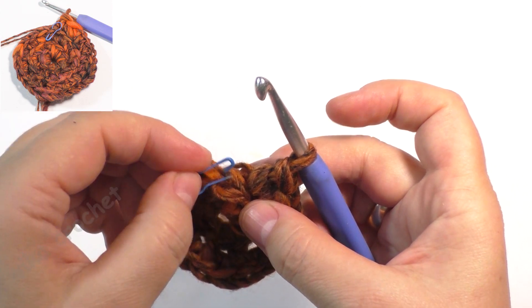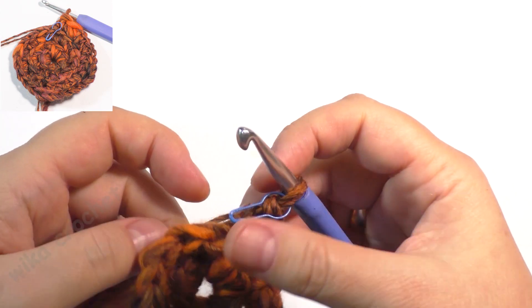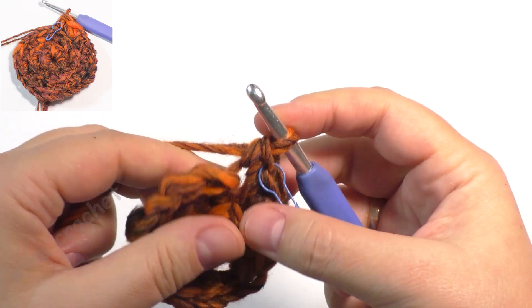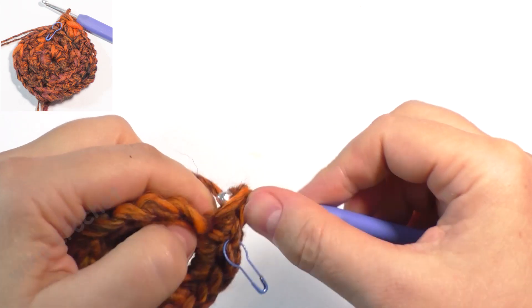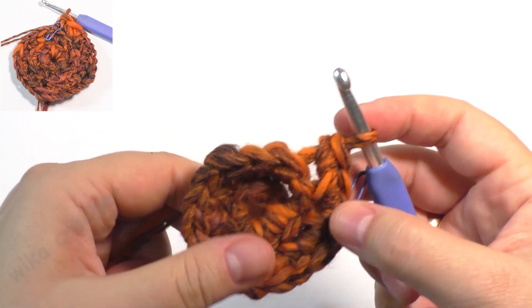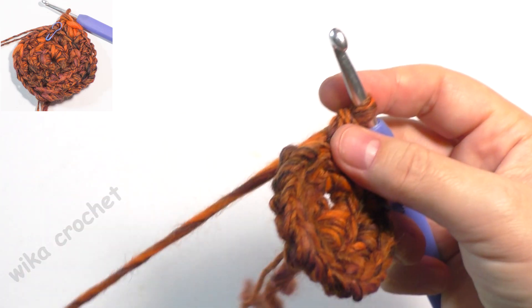Round 3: work a pattern of single crochet. 2 single crochet in the next stitch, 1 single crochet in next stitch, 2 single crochet in the next stitch.